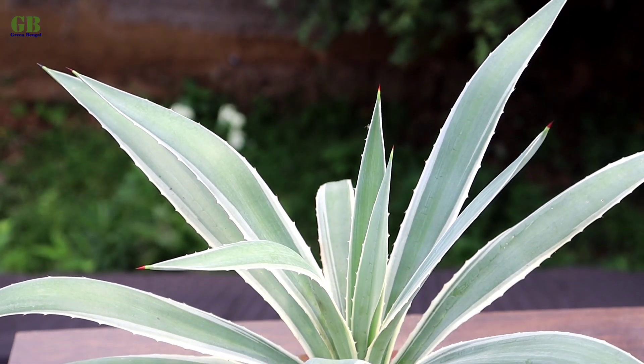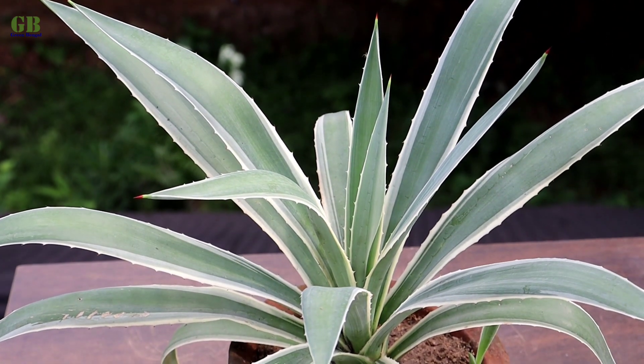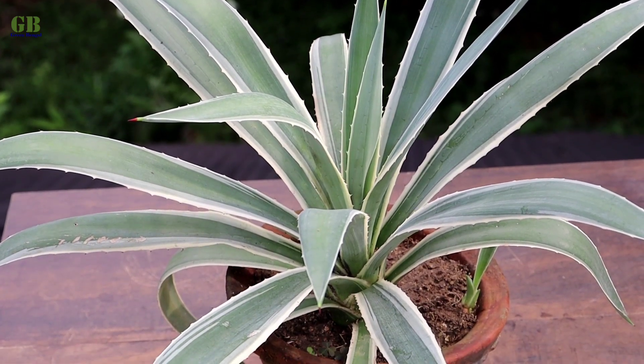Hello friends, welcome to my channel Green Bengal. I am Obishek. Today I am going to show you how to propagate agave plant.